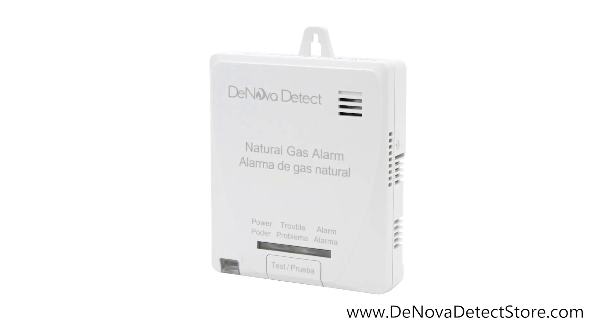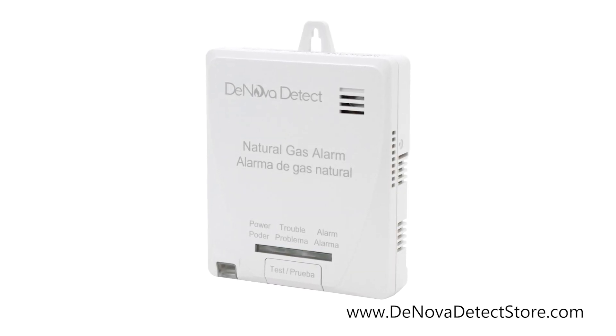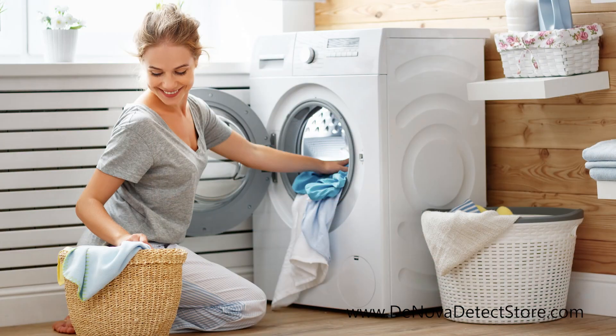Natural gas alarms should be installed in all rooms where a gas leak may occur or a gas appliance is located, such as kitchens, laundry rooms, and furnace areas.